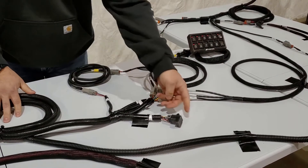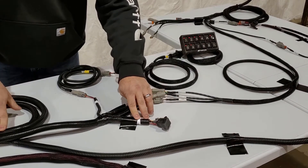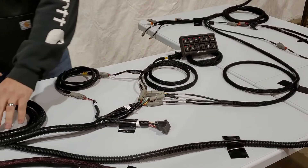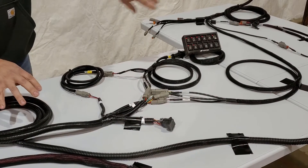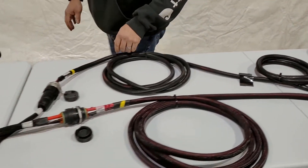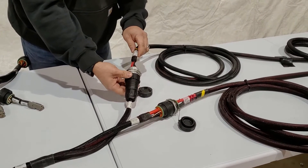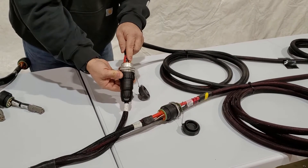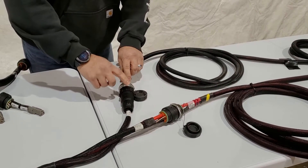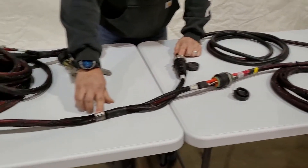Another part of that T is going to power our front terminator — that is also spliced into those wires. So we've got everything from the monitor up there powered. Now we're going to go back to the back of the tractor cab. We follow that tractor harness back to the back of the tractor cab, and you'll find pins one and three — power and ground. You're going to follow those through the plug to the other side, still pins one and three, and they're going to come down to this Y.